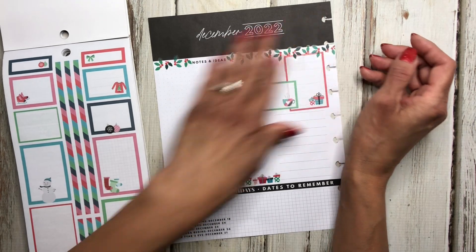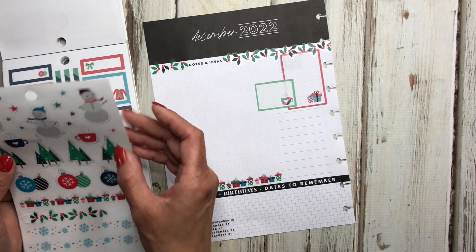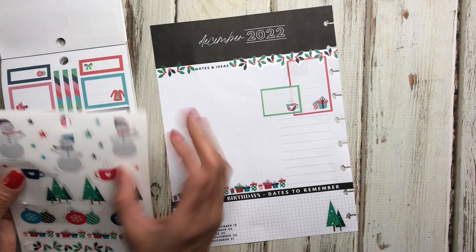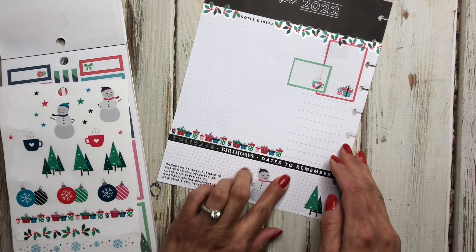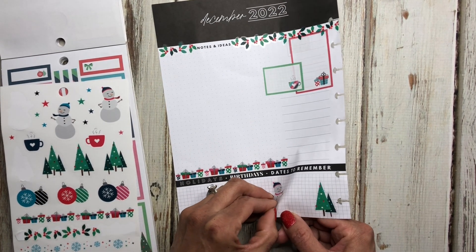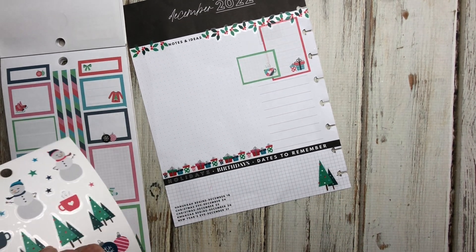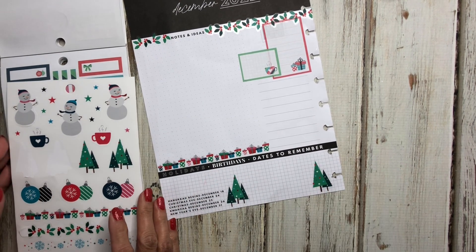I think that looks good right there just to cover up those lines, and then I'll use these lines down here. I think I'm going to put one of these trees down here, maybe with the snowman — maybe I'll put the snowman in the middle. Actually I probably need that space because I want to write dates and birthdays in there. We've got a lot of birthdays in December, so we'll put that tree there and another one over here on this side, then I can put the birthdays in the middle.